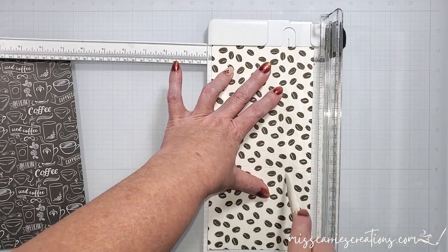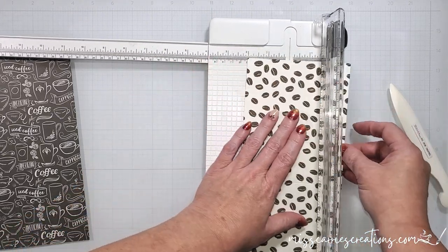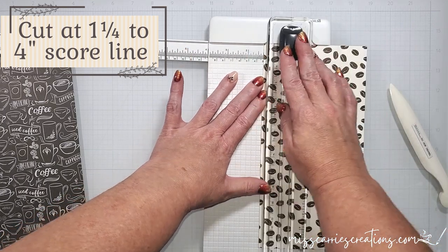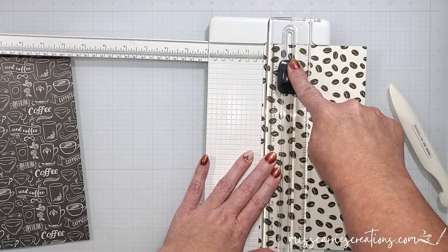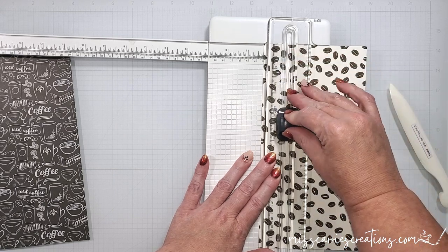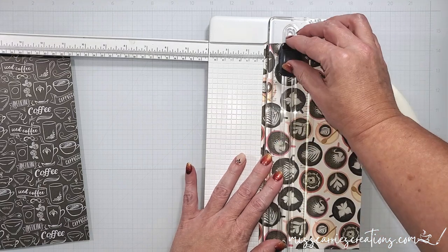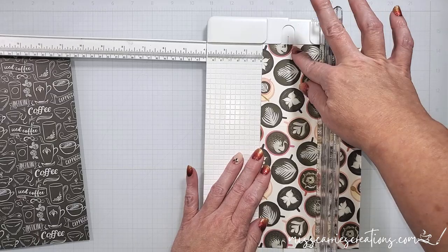Now I need to create a few cut lines. I'm going to place the longer edge against the 1 and 1/4 inch cut line, and then I'm going to use my paper cutter and cut down to that 4 inch line. Most paper cutters have a little mark that shows you where to stop. Now I'm going to flip this over and repeat the cut on the other side, lining it up with the 1 and 1/4 inch measurement and then cutting to the 4 inch line.